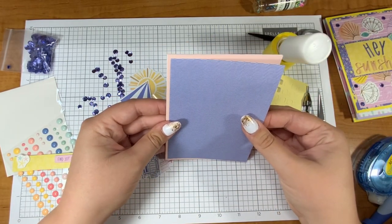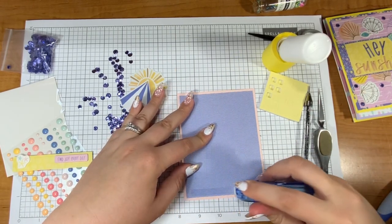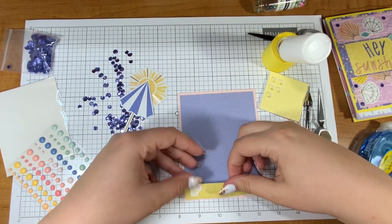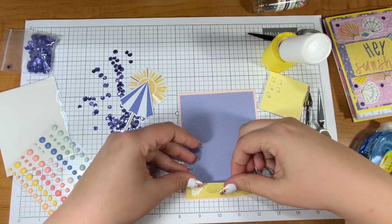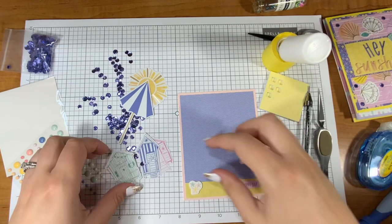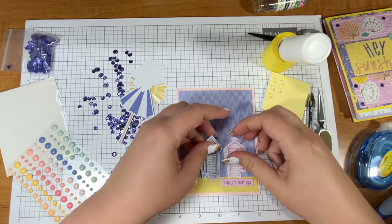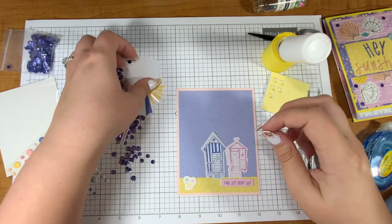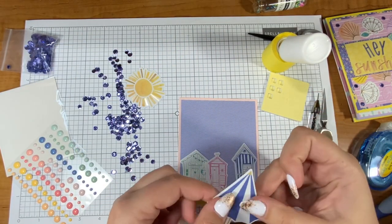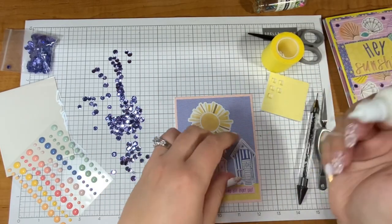Maybe it's just a hazard of my profession — card making and being a kindergarten teacher, everything is cute. Kindergartners are so cute. I just love them and find joy every day. Now I'm going to use the sun patterned paper down here as my sand — we're making a scene. My little beach houses are going to kind of nest here. I want the staircases to go on the sand. I think I'm going to save the umbrella for a different card and just have the sun up there.